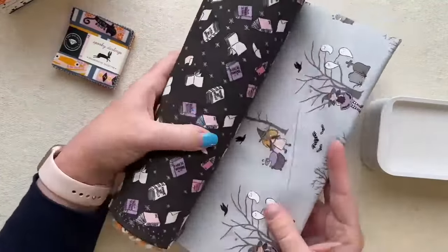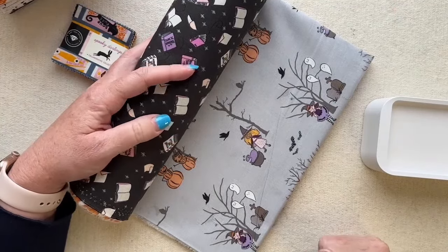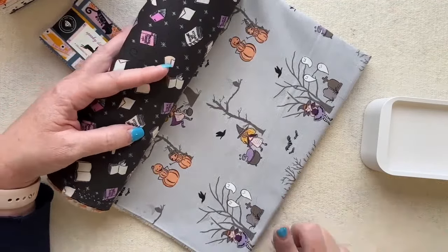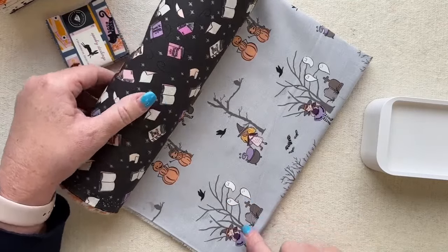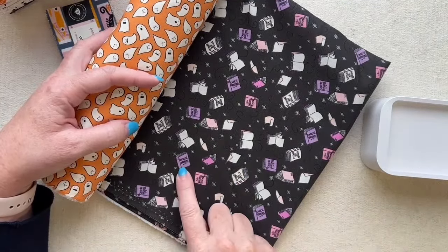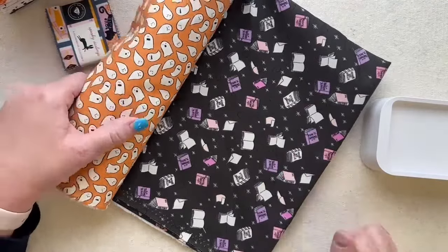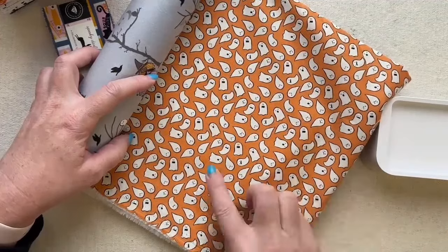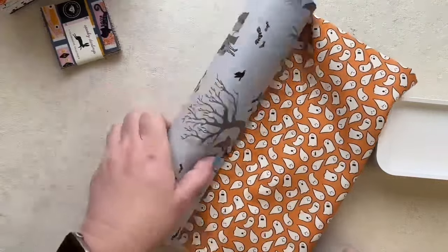Here's the fabric we're going to play with: Spooky Schoolhouse by Melissa Mortson with Riley Blake. Melissa actually lives here in Louisville, so she's a friend of the shop. I love this little grumpy ghost — there's a grumpy ghost and a happy ghost. The darker fabric has all the spell books: Care of Brooms, Magical Theory — all the school books the witches would use in their Spooky Schoolhouse. And then of course the fun ghost print with grumpy, angry, happy, and even mustache ghosts.